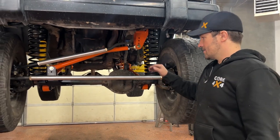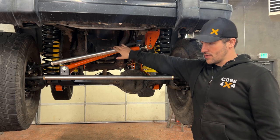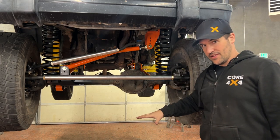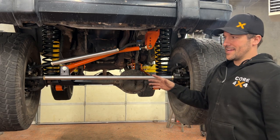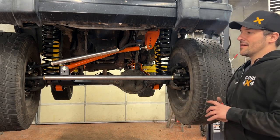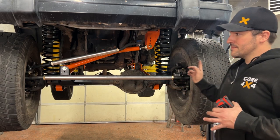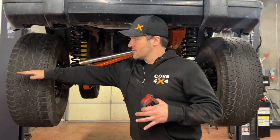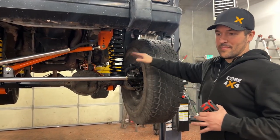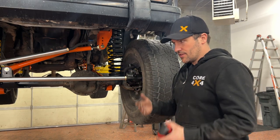We're going to move to the toe, which we can set with our tie rod. Because we did the WJ knuckle swap and now have the independent tie rod and drag link, we can do this in the air. If you have the Y-link setup, you have to do all this on the ground under the weight of the vehicle. There are a lot of different ways to set your toe — we're just doing a simple driveway alignment where we're going to pull from similar spots on the tire. If we're wider on the front, we're toed out; if we're narrower on the front, we're toed in.